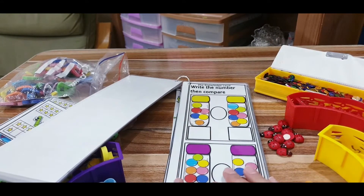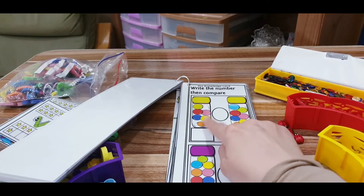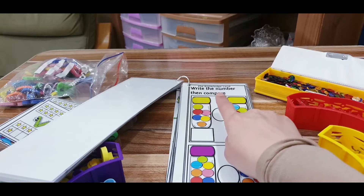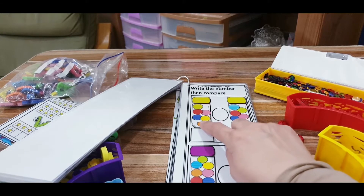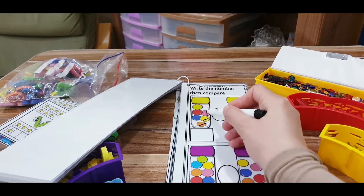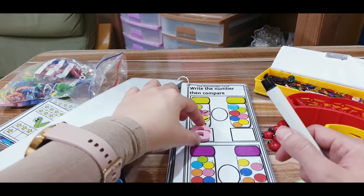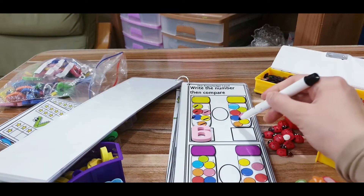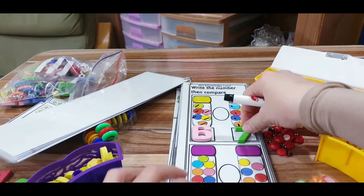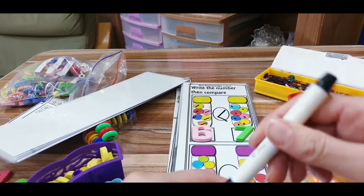The second kind of activity uses jars. The child will be asked to display a number — not just count objects. The child will find the corresponding number and put it under each set. Then he will be asked to find or draw the sign by himself. For example, I count six in one group and seven in the other, so I choose the number seven tile and display it. Seven is greater than six, so the alligator's mouth will open toward the right side.